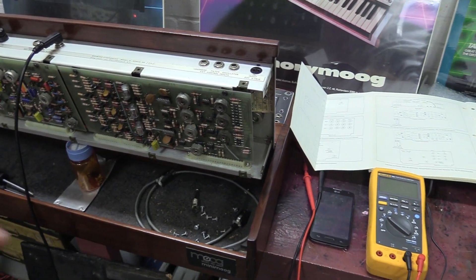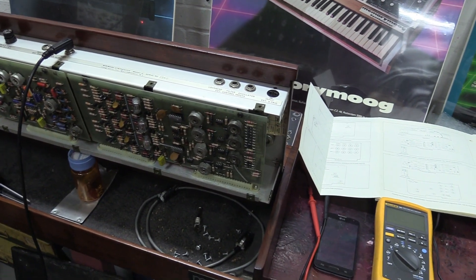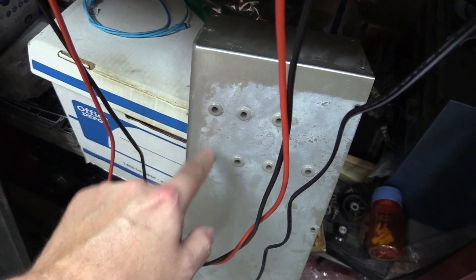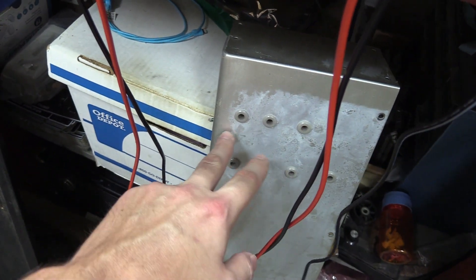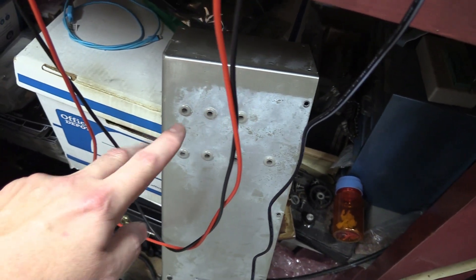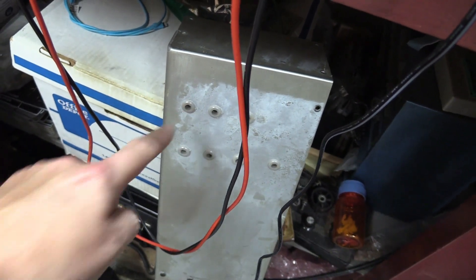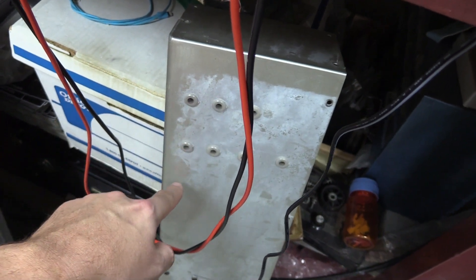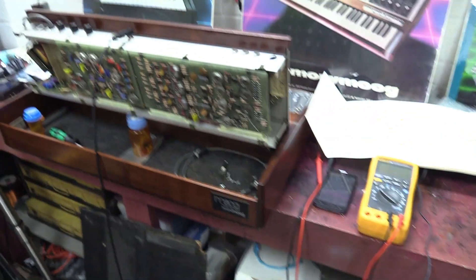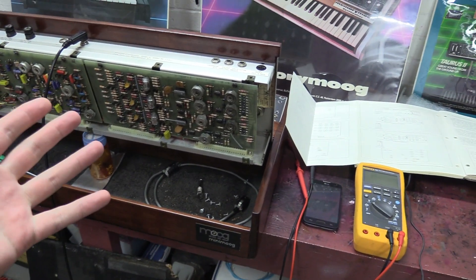This video is strictly for the version 2 oscillator board. To tell if you have one, look at the back cover — you've got two holes per oscillator: range and scale, for each of the three oscillators. That's a version 2 because you only have two trim locations per oscillator. If you have three holes with a fourth hole over here, you've got the version 3 oscillator board, which is a completely different calibration procedure. I'll make a video on that later.